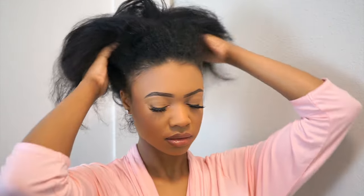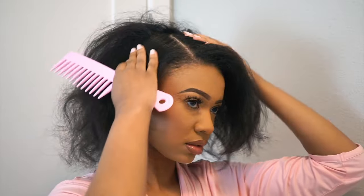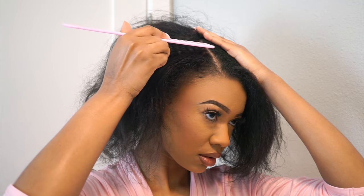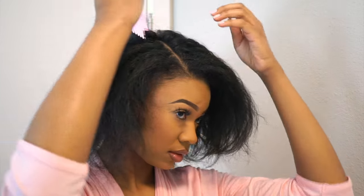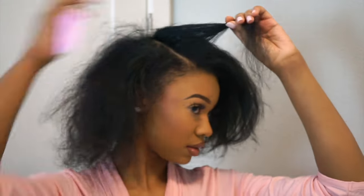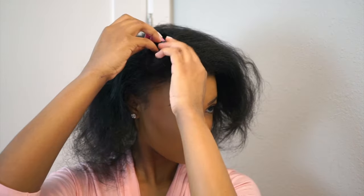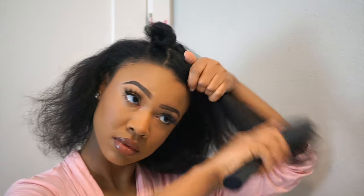I am letting my hair free. The first thing you want to do is decide what type of part you want — a middle part or a side part. I'm sectioning off about a centimeter or two around the part I made, and this is all going to be our leave out. Make sure you leave room in the back because you don't want to see tracks when you bobby pin them in. So part a little section in the back to cover that up as well, and just clip that up out of the way.